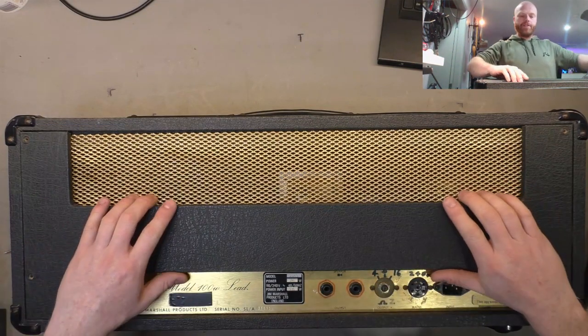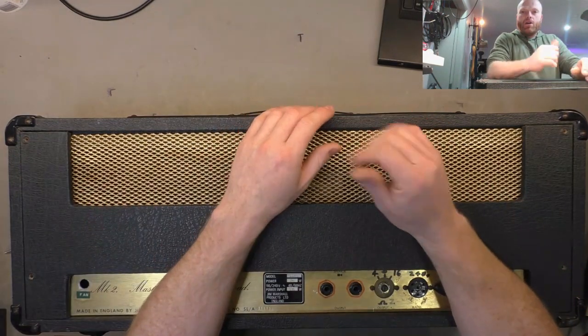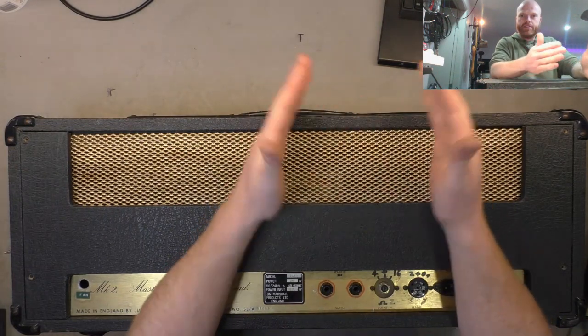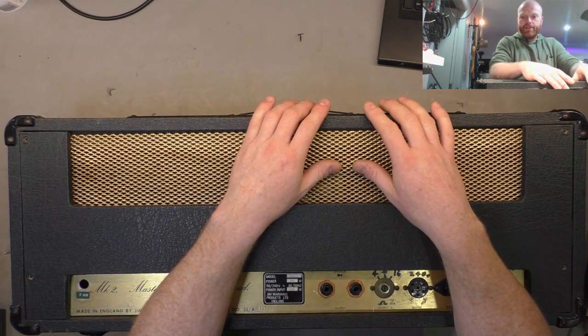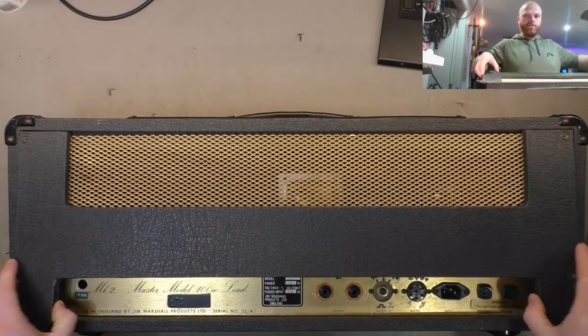As usual in these videos - I know you've all got short attention spans - we'll do Part 1: assessing the thing and coming up with a plan, and Part 2: the actual repair and a test. That splits the videos up into nice 30-minute blocks give or take. If you like that format let me know, and if you don't like it, let me know in a polite manner please.